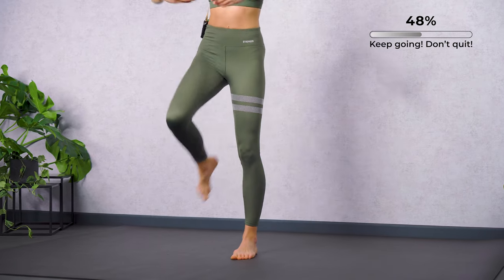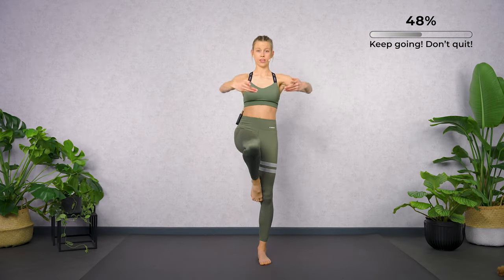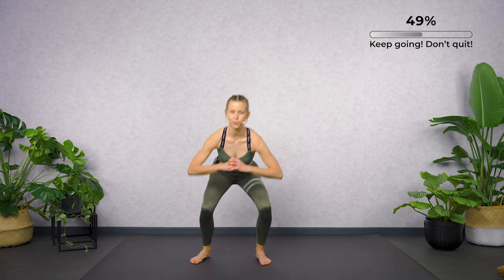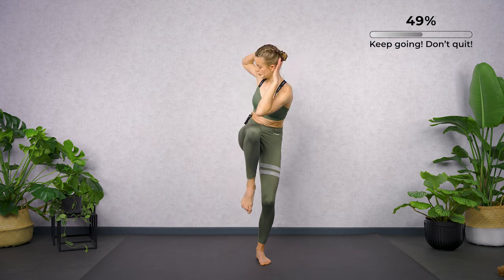Passé — one, two. Let's move to the side. Both sides next to each other. Backwards.